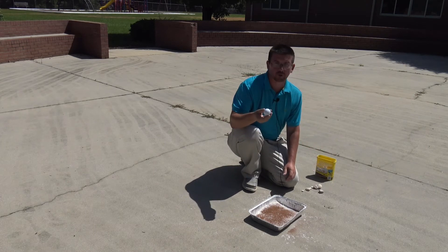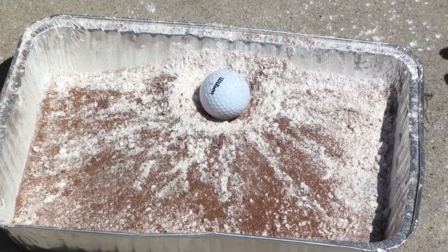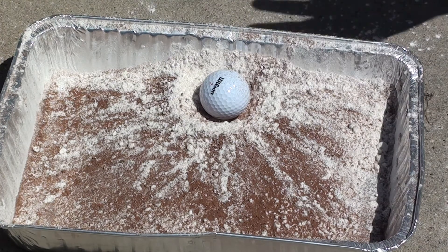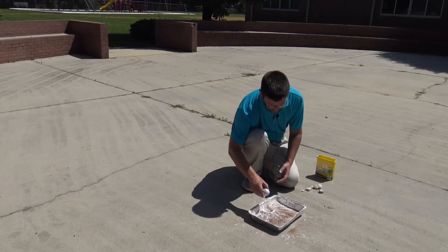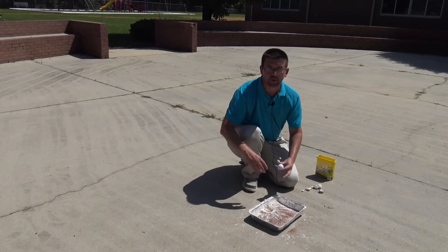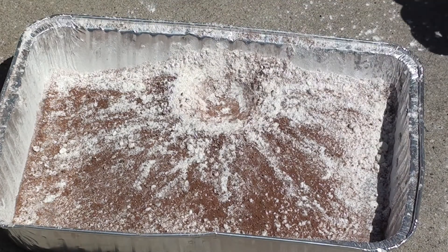Here we go with the golf ball — a larger object, but maybe not as dense as the rock. You can see just the impact that comes from a large object hitting the moon, the size crater it makes, and that blast radius around it where it blows all of that debris out — not only right there at the point of impact, but all across the lunar surface.